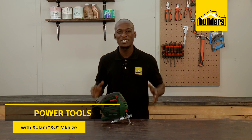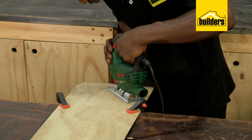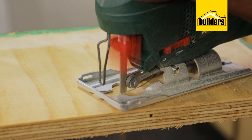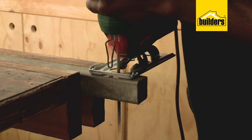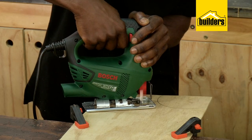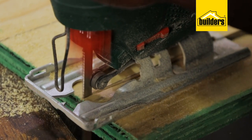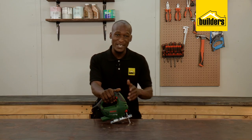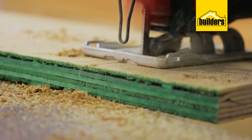Having the right tools plays an important role in your DIY success. In my opinion, one of the must-have tools for every DIY enthusiast is the versatile jigsaw — one tool that allows you to cut wood, metal, and plastic at different angles and even shapes. Builders have a wide range of different models available to suit both your DIY needs and budget. This is the Bosch PST 650 jigsaw, which has many of the features normally only found in expensive top-end professional tools designed for contractors.